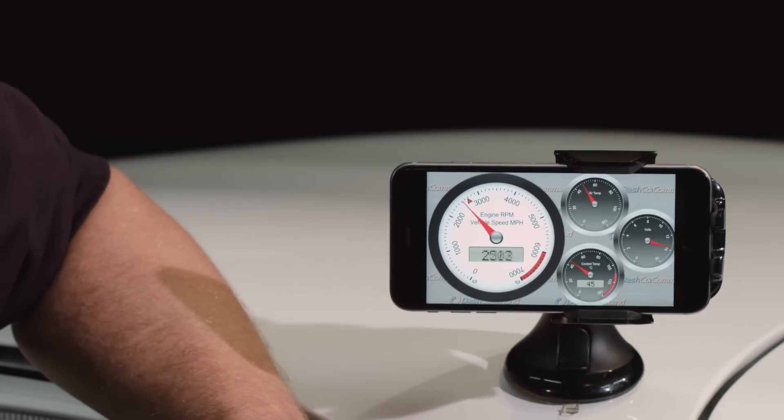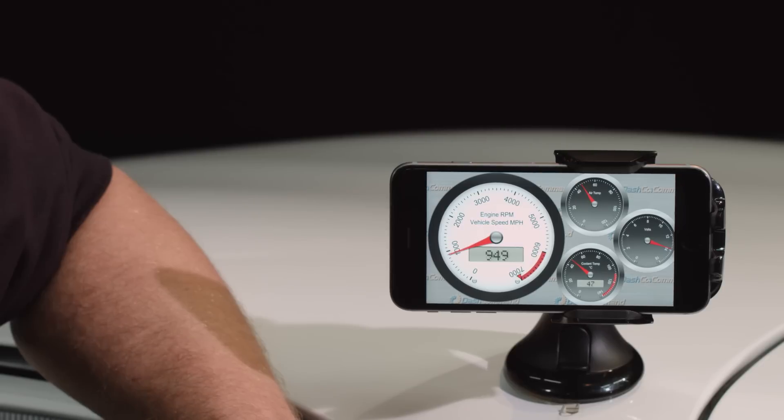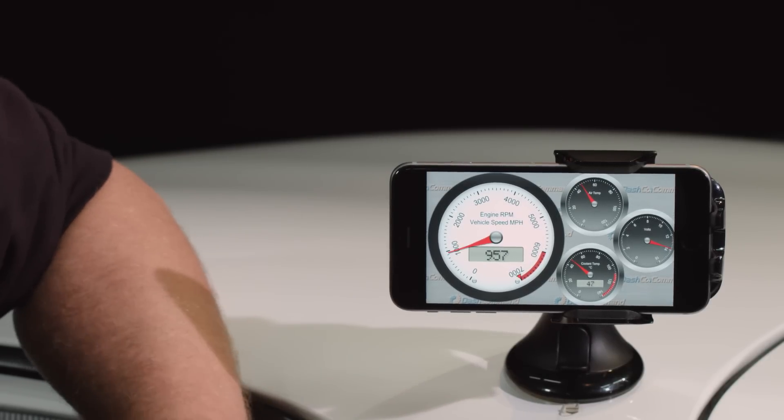One of the most important things when using a Bluetooth or Wi-Fi app is the response time. We want to make sure that what we're seeing on the screen is exactly what's happening on the engine. So we're going to start this engine up, give it a few big revs, and make sure they match. And you can see the response there is so quick — it's brilliant.